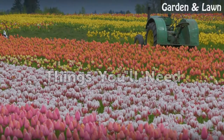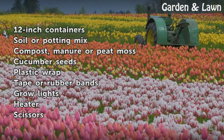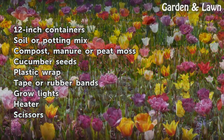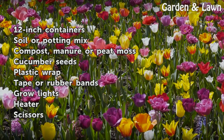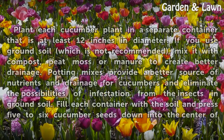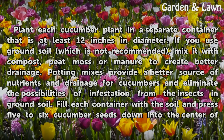Things you'll need: 12-inch containers, soil or potting mix, compost, manure or peat moss, cucumber seeds, plastic wrap, tape or rubber bands, grow lights, heater, and scissors.